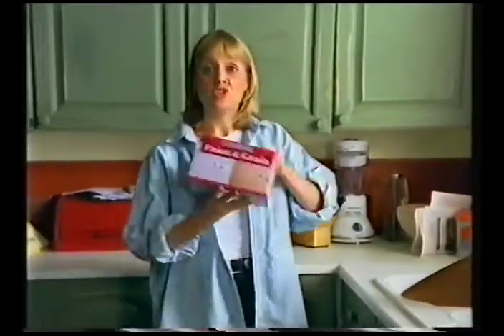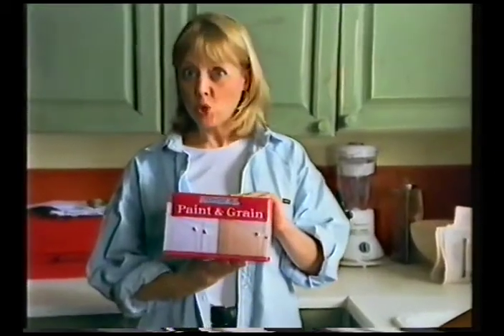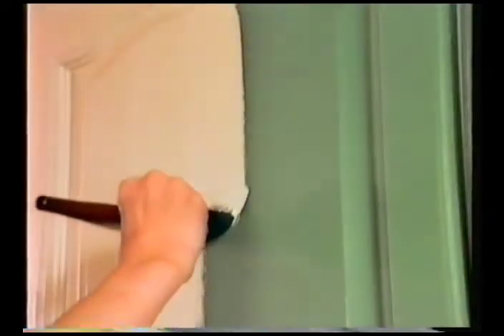This is my old kitchen, and I'm bored with it. This is Ronseal Paint and Grain. It's called Paint and Grain because all you do is paint on the base coat, slap on the top coat, comb and grain. Easy.